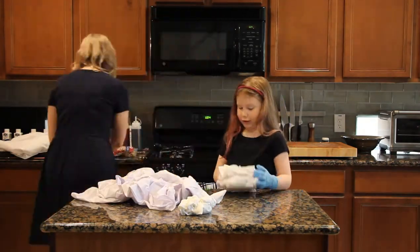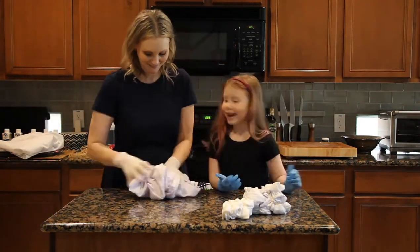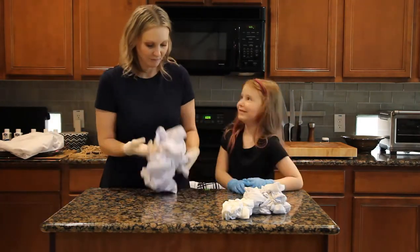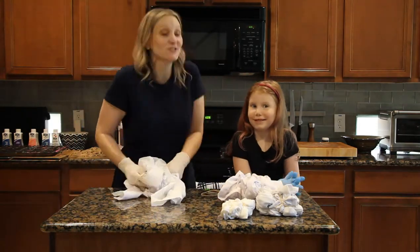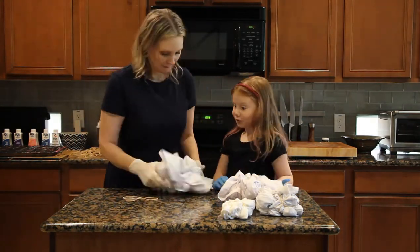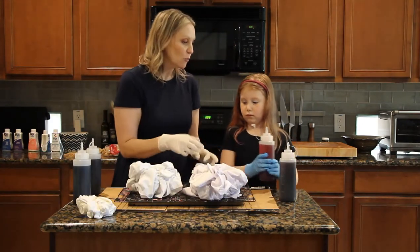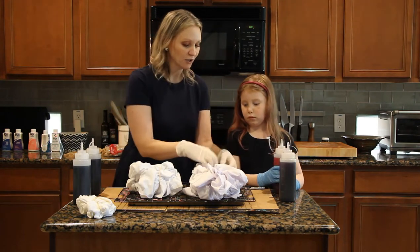We mostly just bunched it up and secured it with rubber bands for a cool random pattern. It's pretty easy to let the kids help, especially with the scrunch pattern, because there's no way to do it wrong. The only help a kid might need is getting the rubber bands around it. Once you're done bunching and banding, it's time to start squirting the dye on.